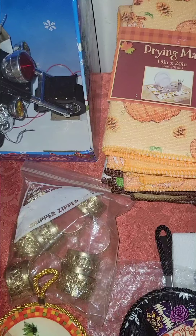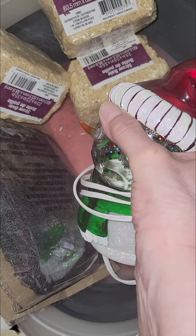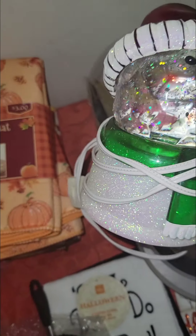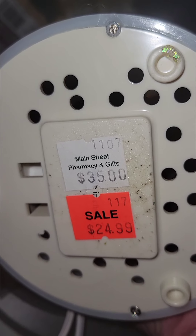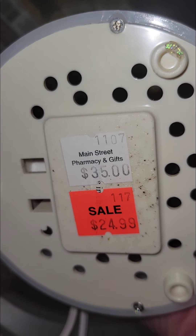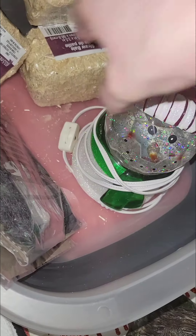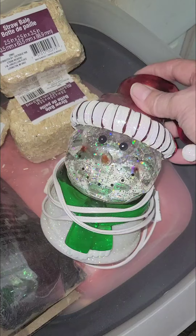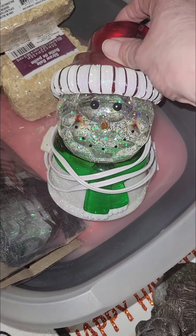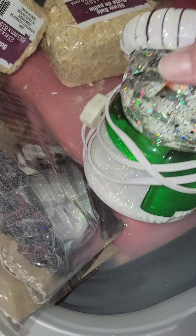Now we're getting into Christmas stuff. Here's another piece I got from the same gentleman - his wife passed away. This looks brand new, just a little dusty. He gave it to me for two dollars. She originally got it from a pharmacy where it was $35 marked down to $24. It lights up, and I think the water bubbles because of the sparkles inside.